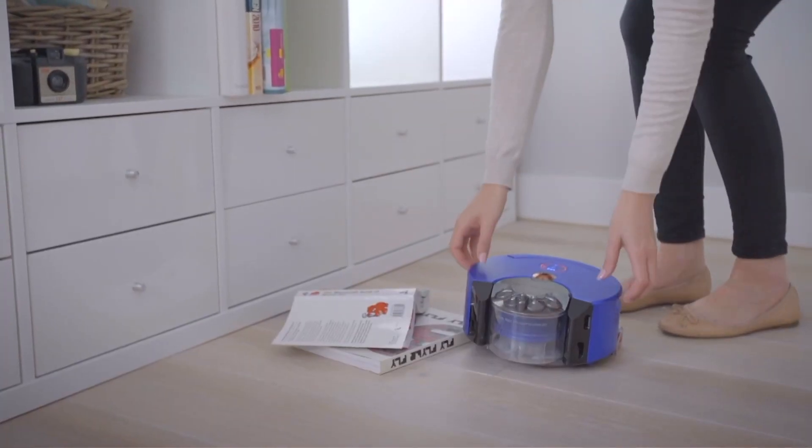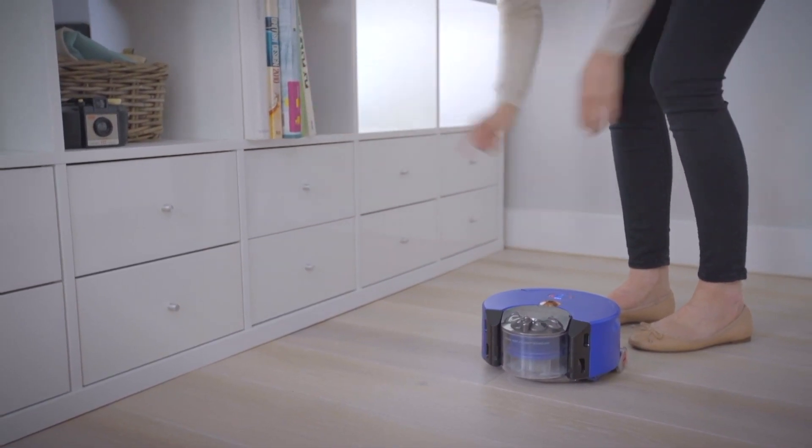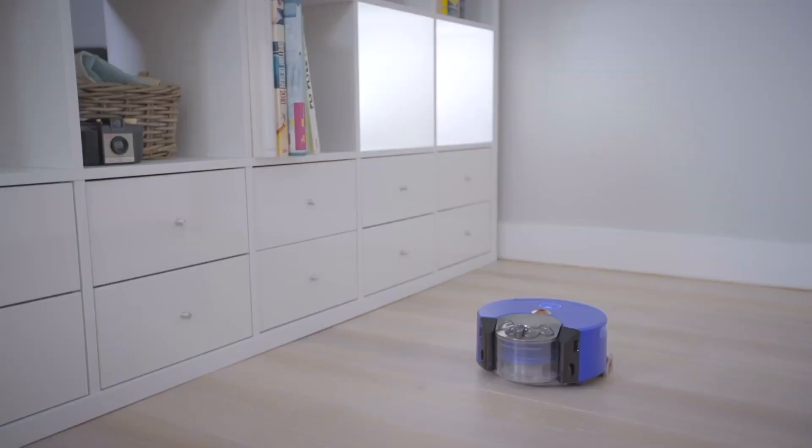If your robot gets stuck during a mapping run, you'll see orange warning lights on the robot and get a notification on the app. Follow the instructions on the app to recover your robot, and it should then continue mapping, return to the dock on its own, and generate a map. If you notice your robot has only generated a partial map, I'd recommend restarting the mapping process. It's really important for your robot to map your home in one go, because if the home environment changes too much between two mapping runs, it may affect the accuracy of the map and some future functionality.